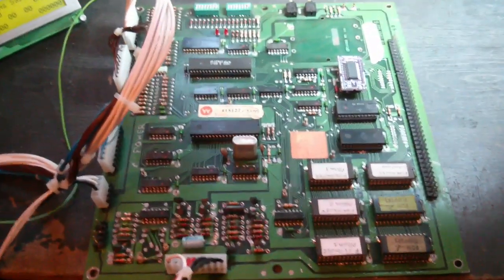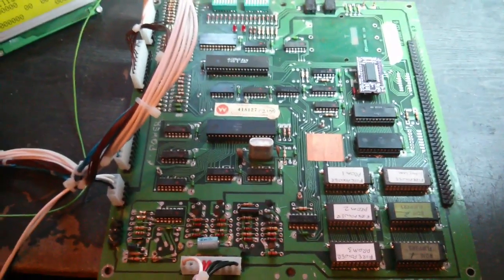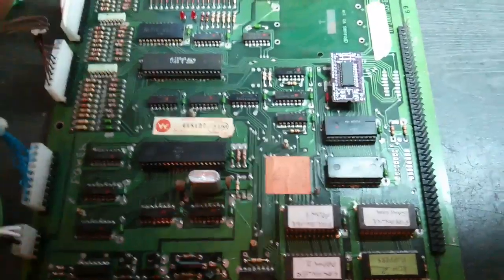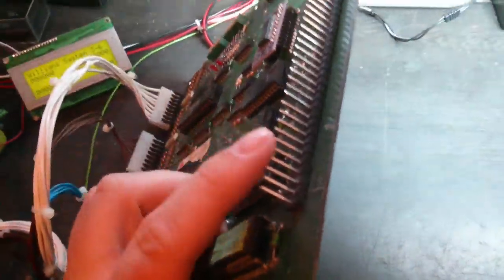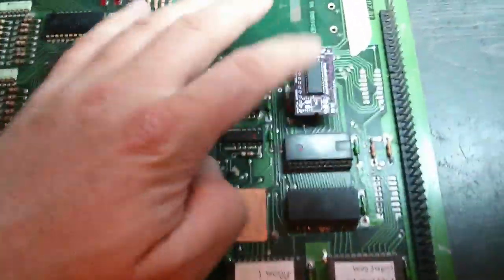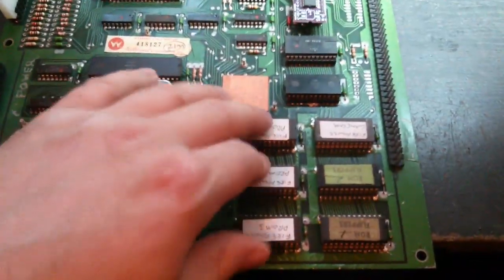Hello everybody, and today we are looking at a Williams System 6 CPU board. This belongs to a Firepower game, and the owner has made a significant attempt at getting this working. You can see they've replaced the header pins — these header pins are always terrible — he's put new header pins on, I think he's done them all actually, so header pins are all in good condition. He's replaced some sockets, put an NVRAM on instead of the original, and I think he might have upgraded the ROMs as well.